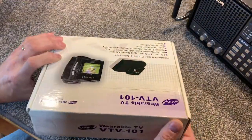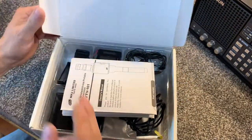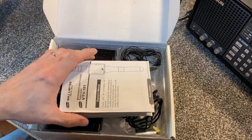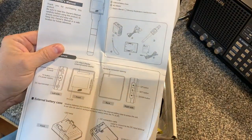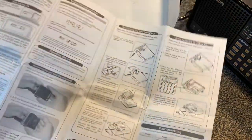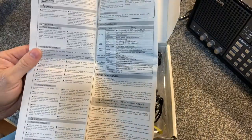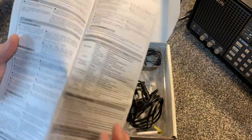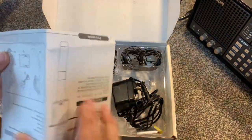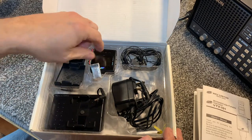Those are the general specs for the wrist television - the wearable TV. Thankfully, this unit came with the manual and you can see the instructions there. If anybody needs a copy of this manual, I'd be glad to scan it and email it to you. I know that's always a big deal with this kind of collectible stuff - trying to find a manual for it.